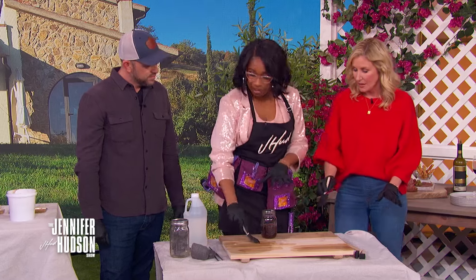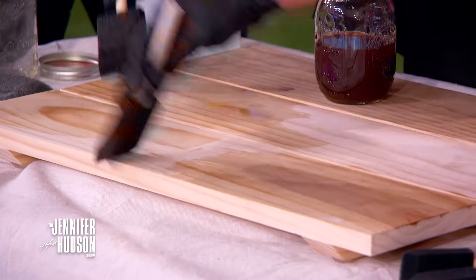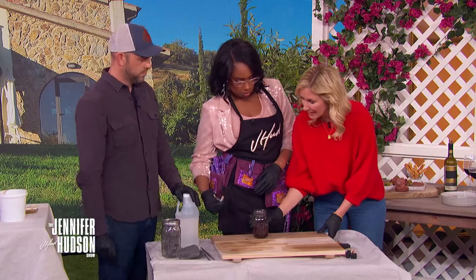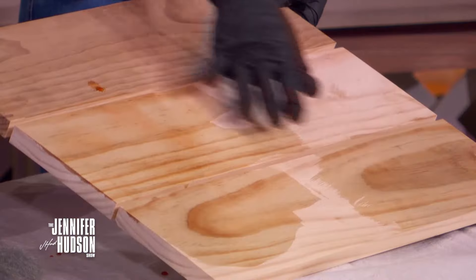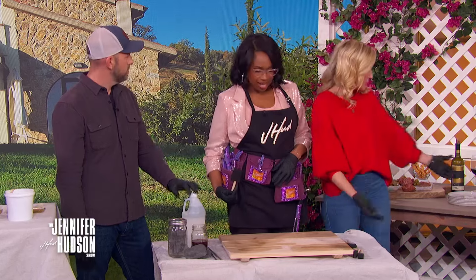If you want it light, just put a little bit on. You can do multiple coats, and you can put more steel wool into the vinegar — the more steel wool, the darker it gets. Here we'll show the finished version alongside ours in progress, and you can keep going from there.